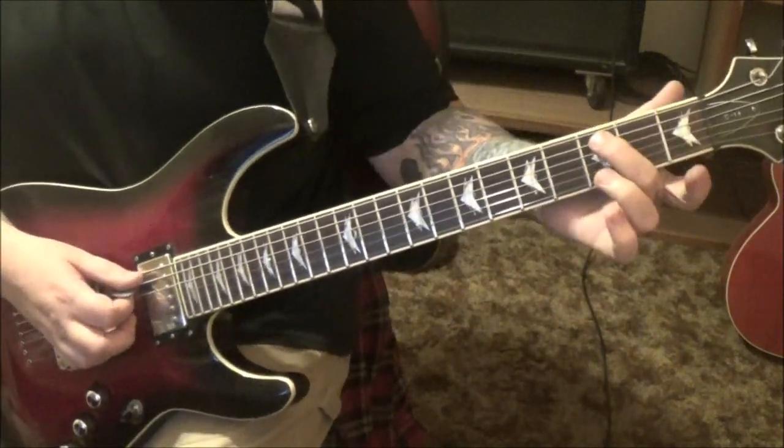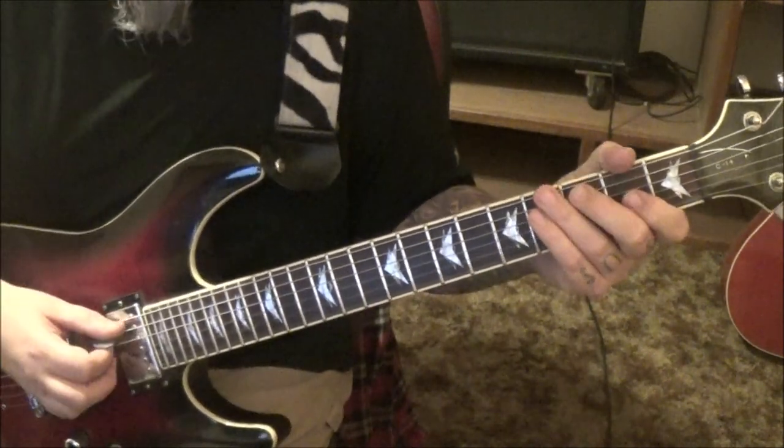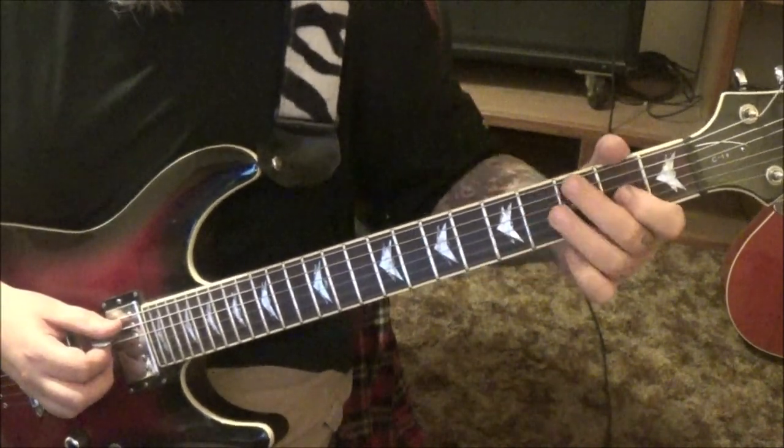Love stuff like that. Tim used the same fingering on this - hammer to the 4th fret and then 2G vibrato.